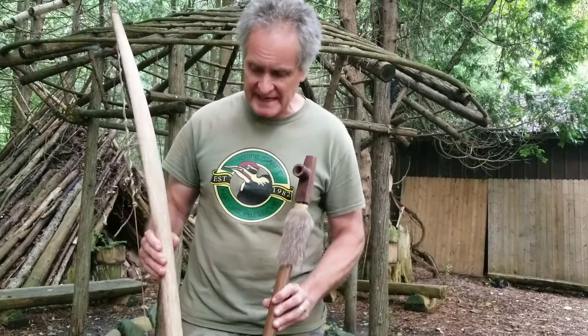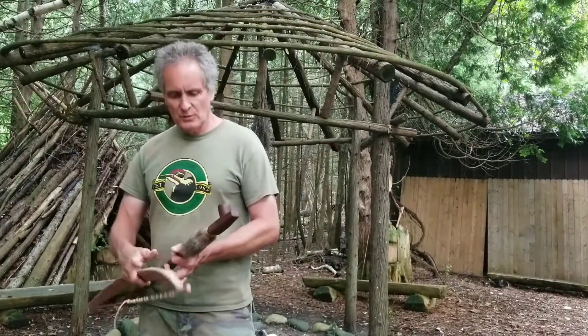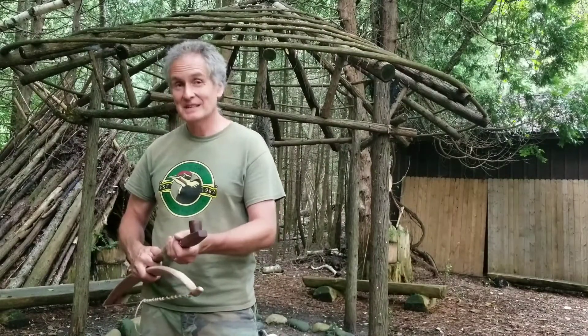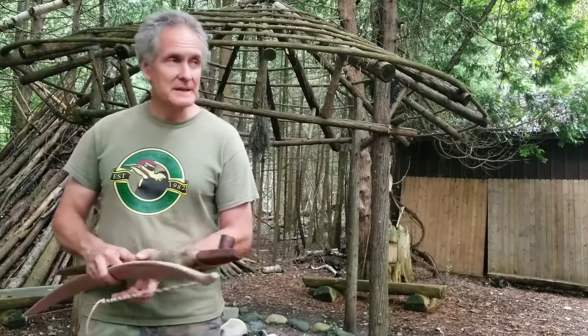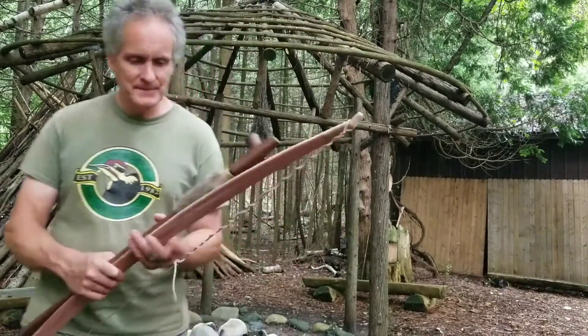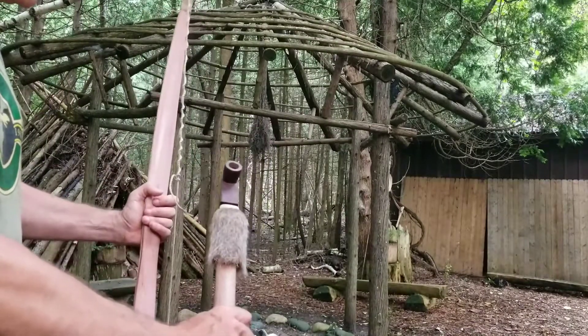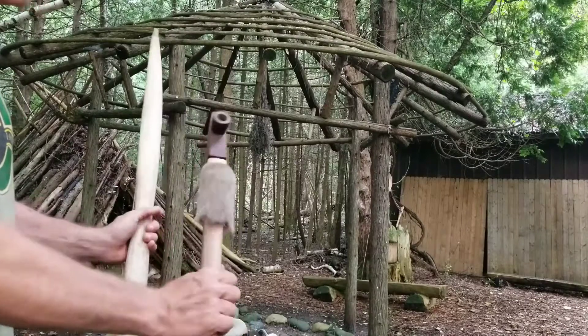It's been a crafty couple of days. I appreciate your viewership. I hope that your workshop floor is covered with wood shavings — that's my catchphrase. Have a great evening, and I appreciate you watching. Got to like pretty wooden things.